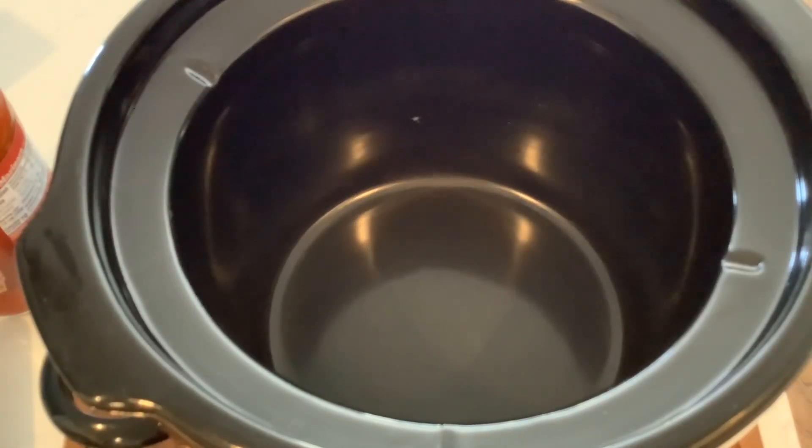Hey everyone, welcome to my channel. I'm Donna and I am just throwing together an impromptu crock pot soup that we will have for dinner tonight.